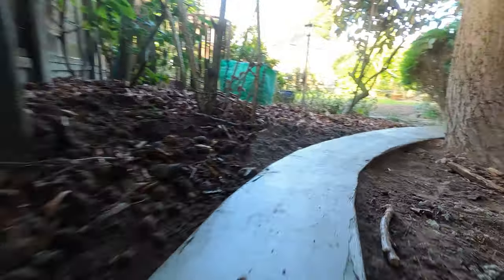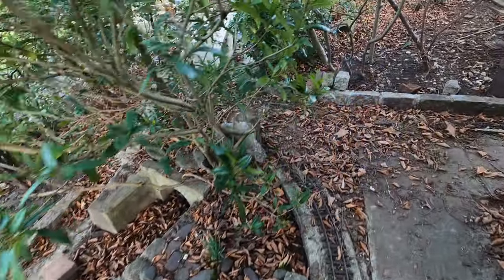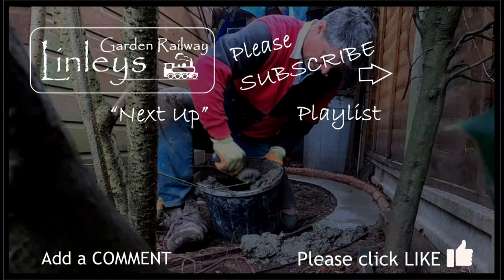Next time, the engineering team will cut in the cable groove which runs along the track bed under the sleepers. This will be where the cable bundle of wires goes, tucked out of the way as part of the DLC system. More about that next time. Thanks for watching and bye for now.